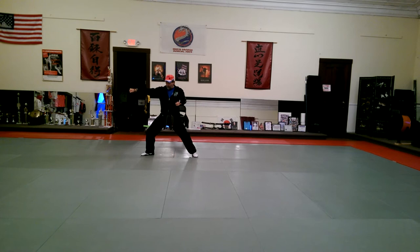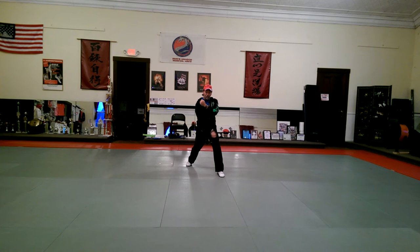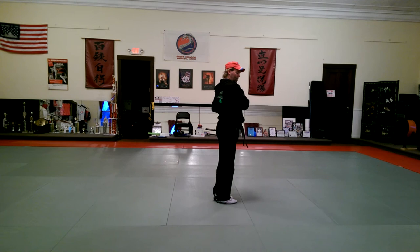Now, right foot is going to step up to left foot, chambering your hands, stepping out into a front stance. You're going to circle with your right hand and chamber your other hand back. Aim, kick, aim, one punch. Circle left, aim, kick, aim, one punch.